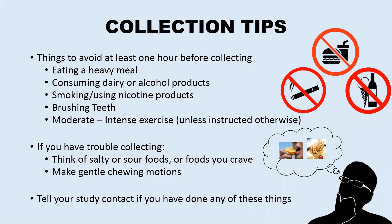If you have trouble collecting, there are a few tricks you can try. You can try to think of your favorite foods, something salty like french fries, or sour like biting into a lemon. This could increase saliva production in your mouth. You can also make gentle chewing motions to simulate eating. Do not bite your gums or mouth to produce more saliva, as that could result in bleeding and affect the results.